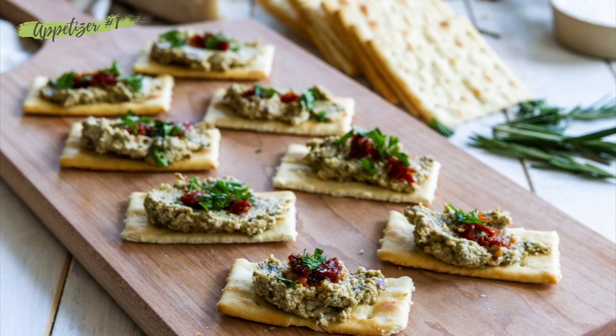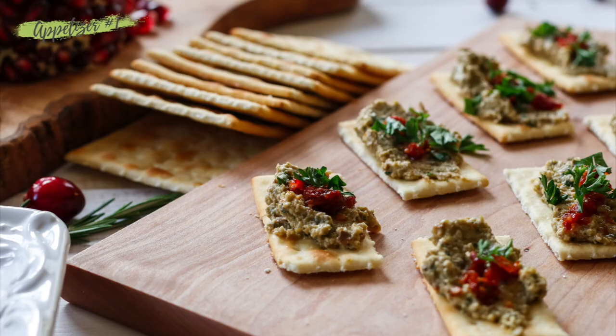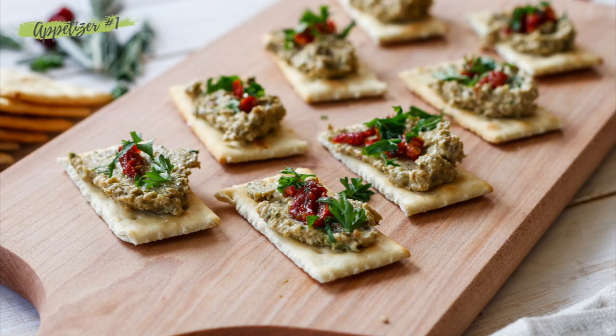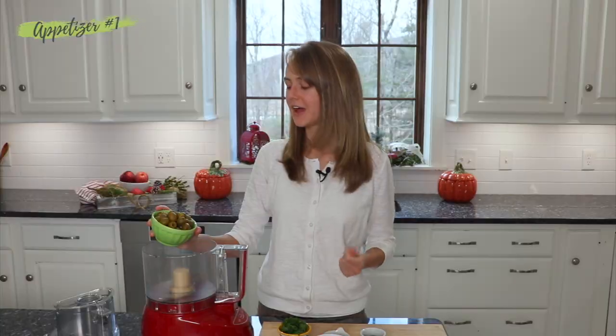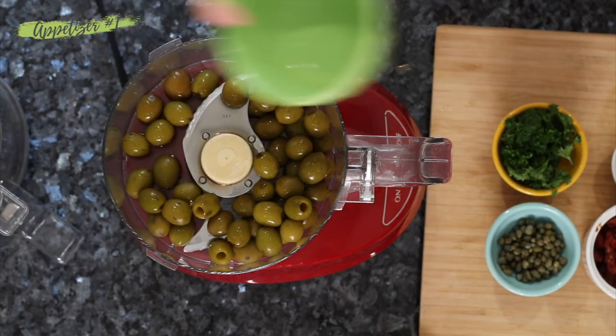The first recipe we're going to be making today is our olive tapenade. I'm really excited about this one and you're going to be amazed at how simple and quick and easy you can make this — it is such a good one for the holidays. So we're going to start with some green olives. Green olives have a very nice buttery, mild flavor that is delicious, plus the color is really pretty.